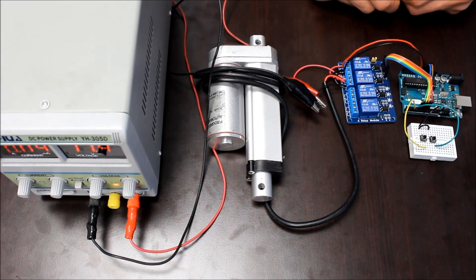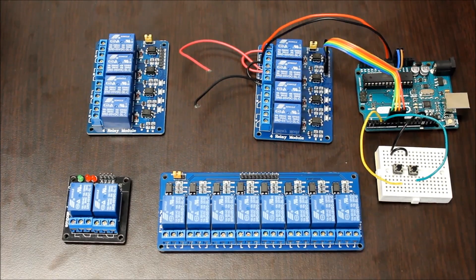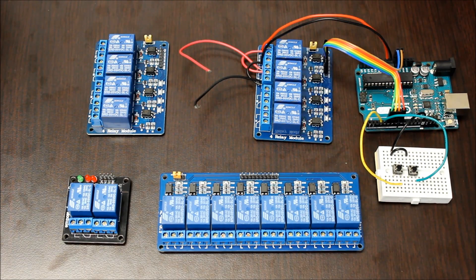Check the description down below for a more detailed link to the instructions and more project ideas with these relay boards. This has been our technical how-to video of our relay modules. You can find these products and more at our website, www.progressiveautomations.com. If you have any questions, feel free to contact us at 1-800-676-6123 or email us at info@progressiveautomations.com. Links to everything shown in this video are in the description down below.